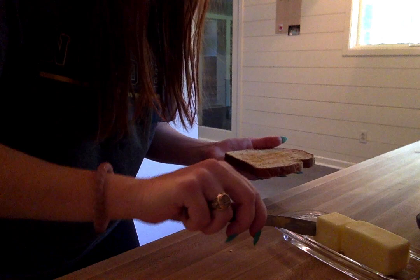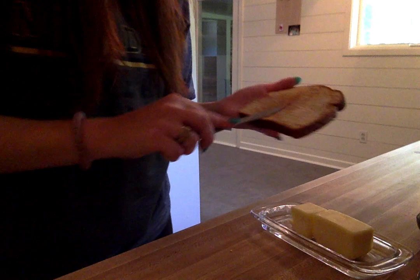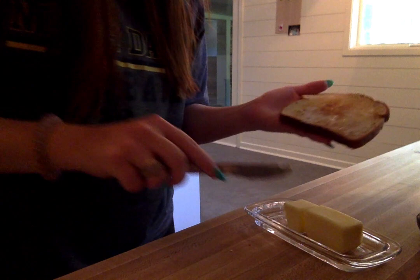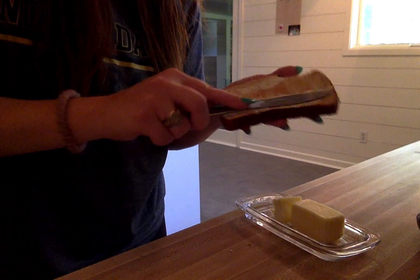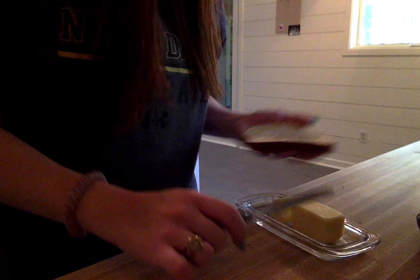The toast is ready and, as you can see, it's like a very light brown — not very dark at all, not burnt. The butter is kind of soft so I'm easily able to put my knife through it, and I'll just butter it up. On certain days, if I'm wanting a few more calories, I'll put peanut butter on it with some bananas. Or if I'm making it for my niece and nephew, I'll put cinnamon sugar on it or just jelly on top of the butter. But I always put butter because I feel like it moistens up the bread.